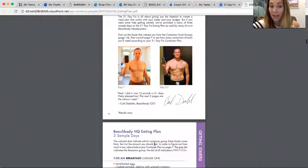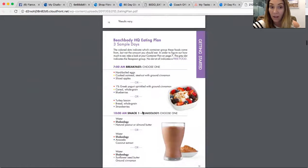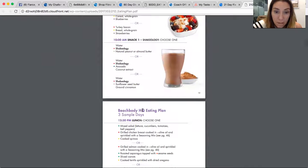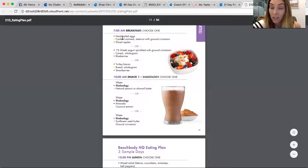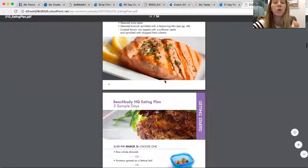Super easy. You can plan everything ahead of time, which is what I do. Here is a breakdown of sample days. It gives you three sample days just to give you an idea. Like hard-boiled eggs with oatmeal and sliced apples gives you a protein, a carb, and a fruit. Greek yogurt with whole grain cereal and blueberries gives you those same container counts. Snack one would be your shake and almond or peanut butter. It gives you all different options.